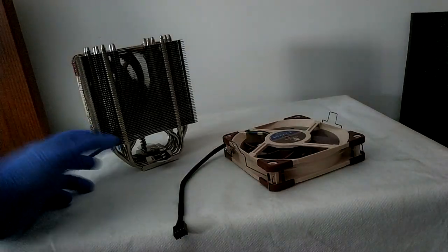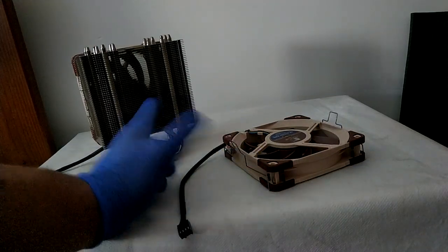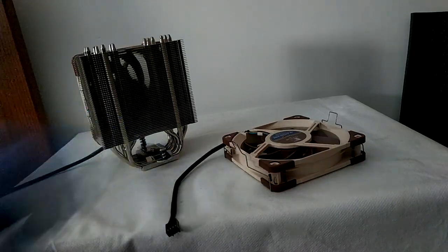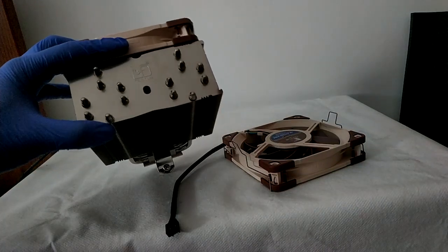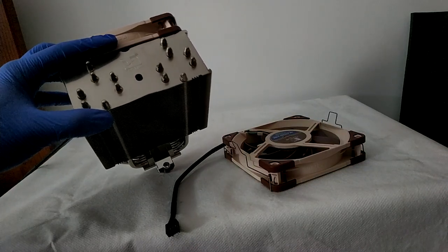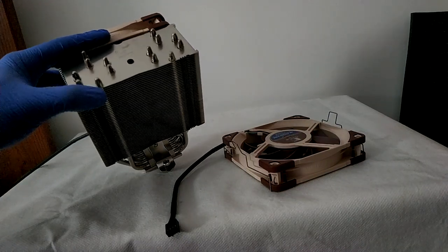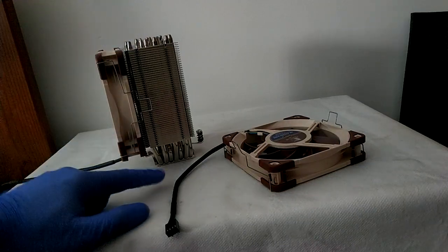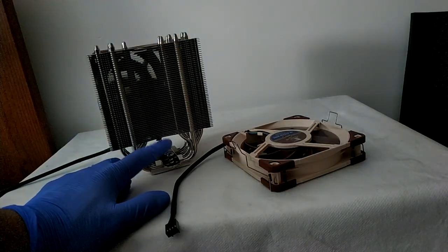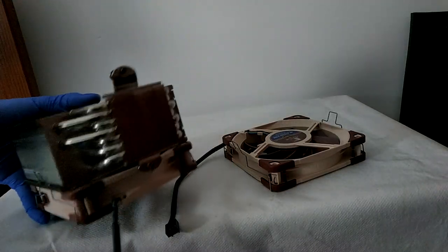So this is the NH-U12A. As you can see, it comes included with two fans. Both of them are four-pin PWM with a max speed of 2000 RPM. You can see it's a really thick cooler — it's thicker than one of the towers in the NH-D15. And you got 14 heatpipes, which means that the dissipation of this beast is going to be absolutely amazing. It's the usual Noctua quality. You got the Secufirm mounting points here, the usual finish, and a great finish on the bottom.